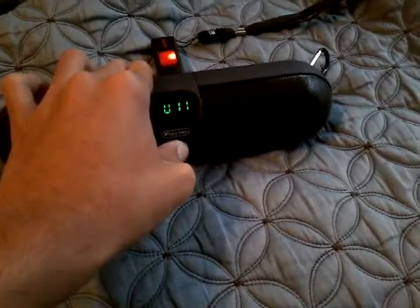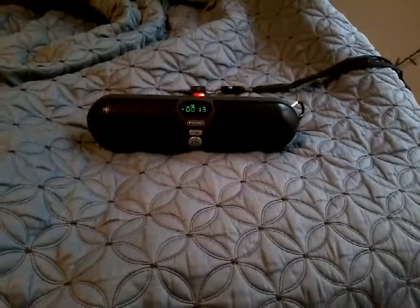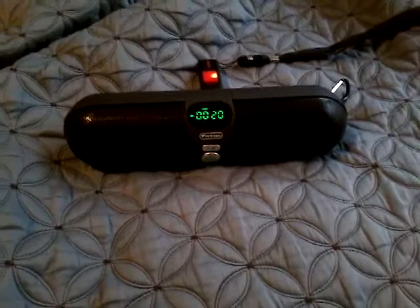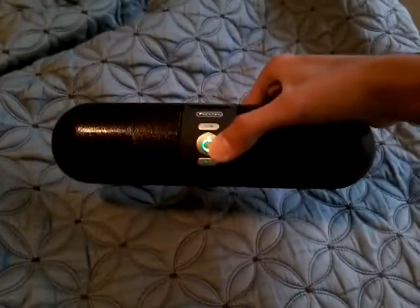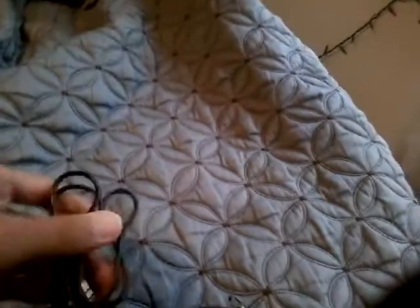Now let me plug in the USB drive. This is track number ten. Now let me get max volume. You can see the radiators shake — the whole speaker shook a lot. Now if I unplug it, it goes to radio mode.